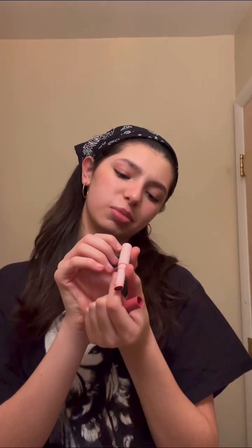My face gets really oily throughout the day and my makeup can look sweaty, so I'm grabbing some powder — this is the Fit Me Loose Finishing Powder in shade 10 — and I'll lightly dust it around my face. Then I'm putting on the Maracuja Juicy Lip from Tarte in the shade Hibiscus: I'll dot it on and put some around the cupid's bow. That's my makeup routine.